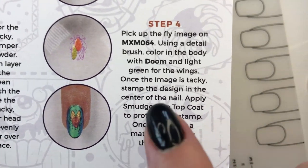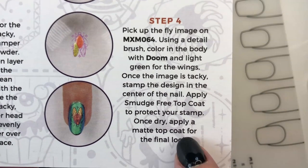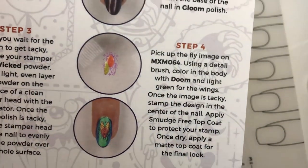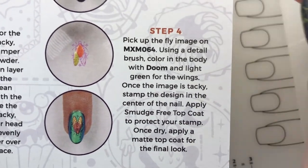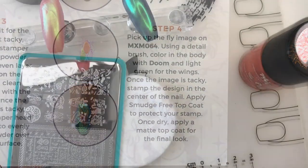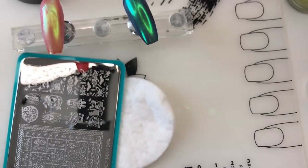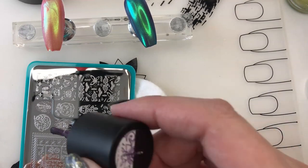I'm going to make sure that it transfers using foil glue. Doom is the orange color - duh, my bad. So I'm going to pick it up with Gloom and color it in with Doom and light green. Let me go grab a light green. I picked up a light green - it's more like a goldish green called Ghoulish, one of their Halloween colors from last year. That's the one I decided to use. We're going to pick up this beautiful little fly guy.